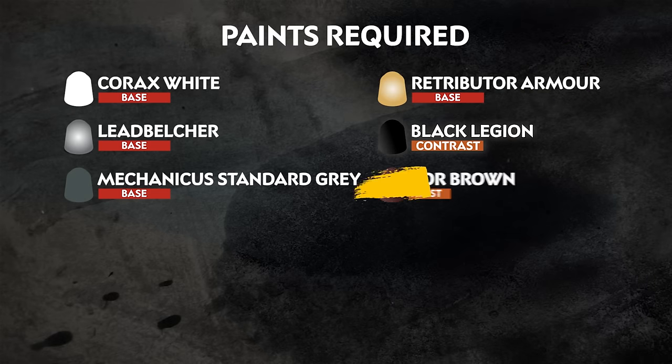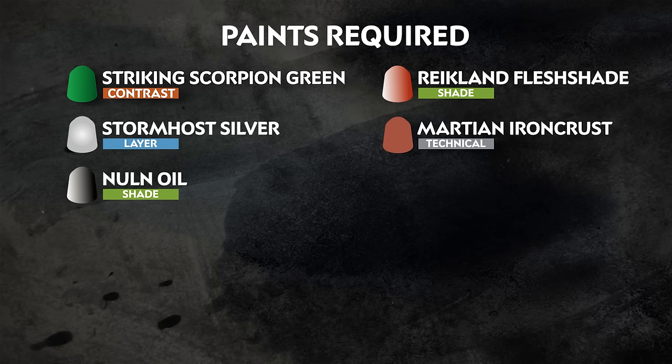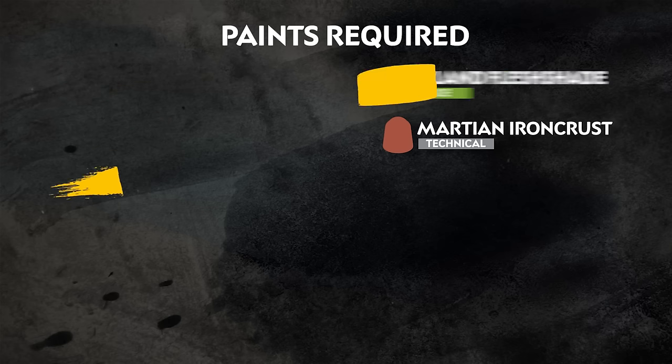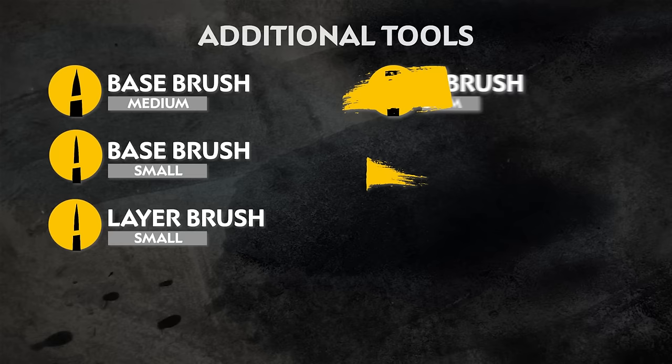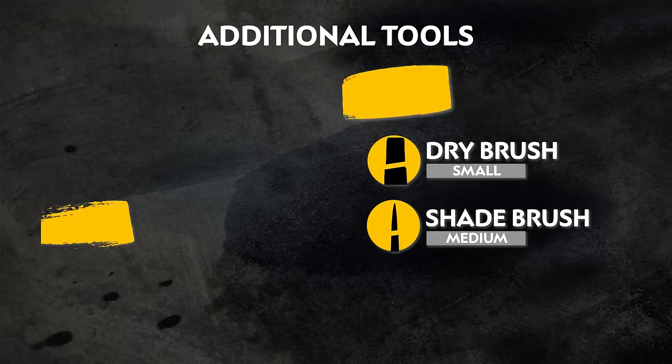The paints we'll be using are on screen now, but you can use whichever paint you like. Also on screen is the additional equipment we've used — all the brushes and tools — but once again, you can use whatever you like.